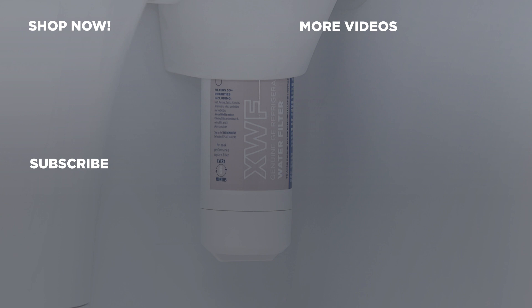For genuine replacement parts, shop now at gewaterfilters.com and be sure to subscribe to our YouTube channel for the latest updates, recipes, and more.